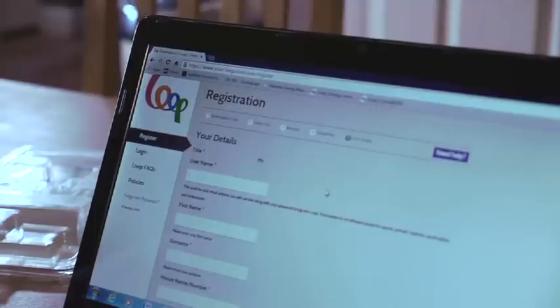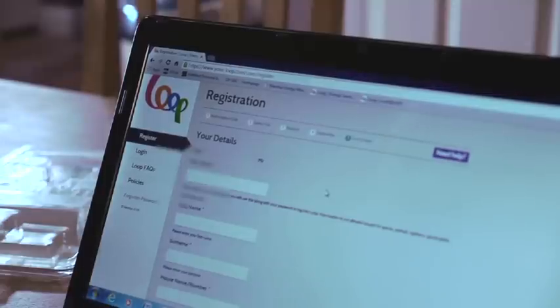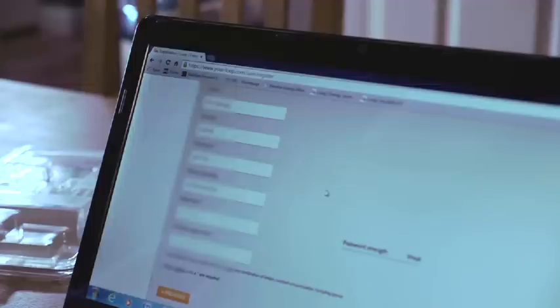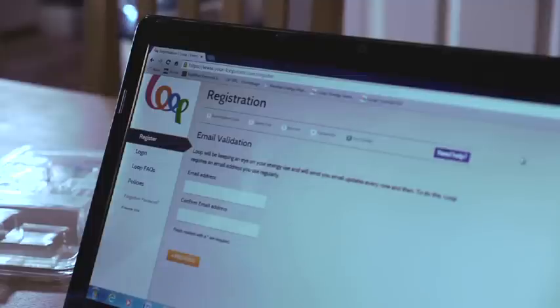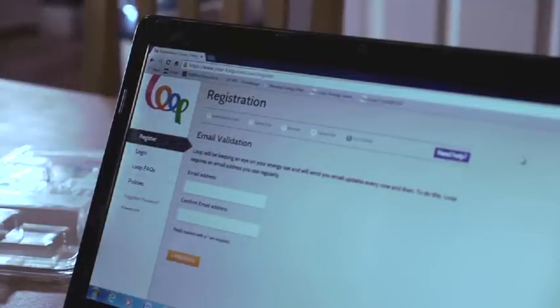In order to use Loop you must complete the registration process which is very simple. Please note that anything with an asterisk must be completed. When entering your password remember it is case sensitive and may contain any combination of letters, numbers or punctuation but please don't include spaces. Loop will send you messages such as home energy reports and information when you're using more energy than you normally do — to get these messages you need to put in your email address.